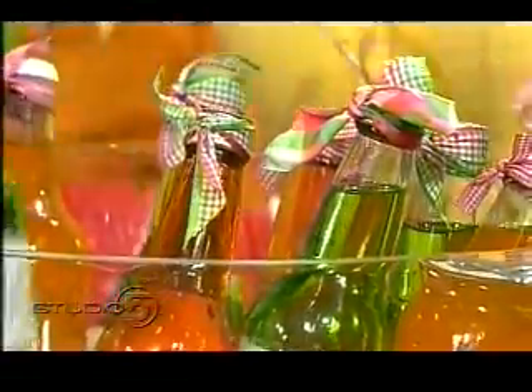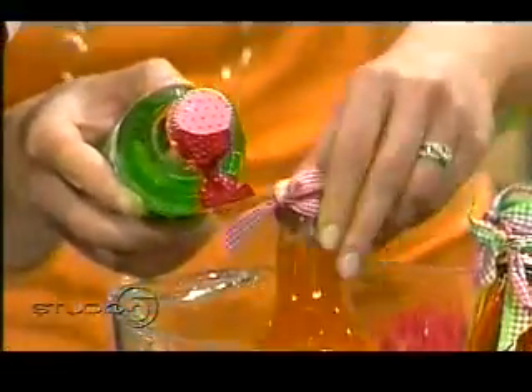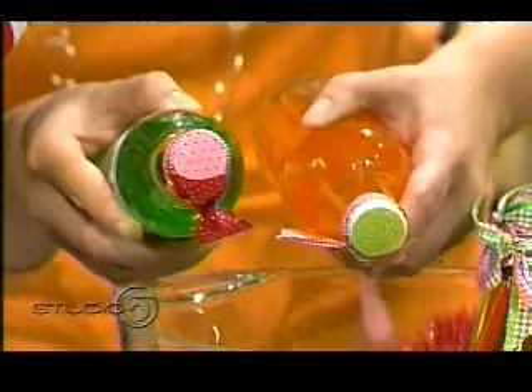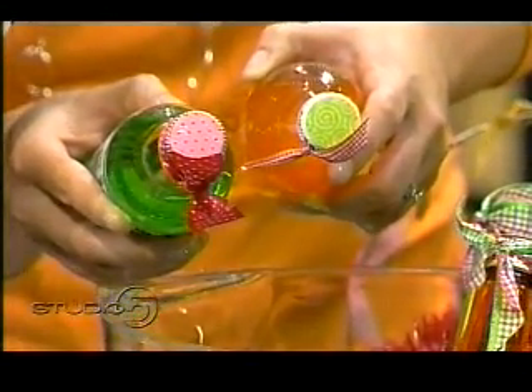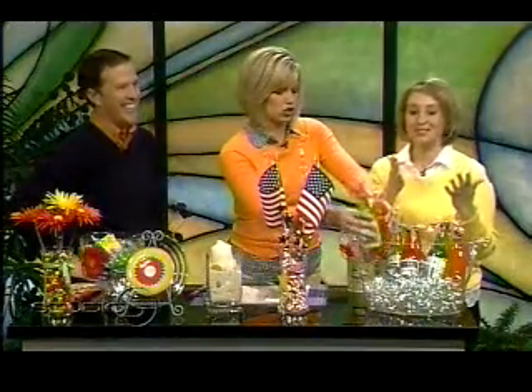Look at the tops on this — just little paper cutouts to coordinate with the theme. Put them on the top of the little bottle cap. It took all of seconds. I just glued them to the top, and the sound effects come with it.